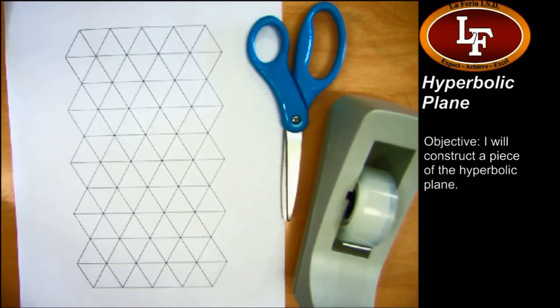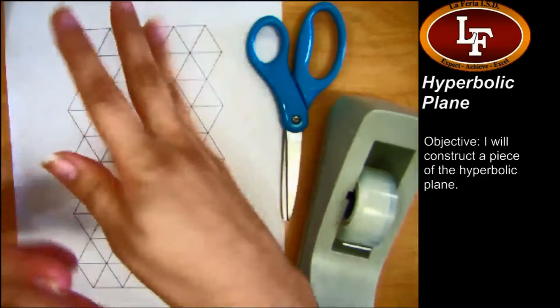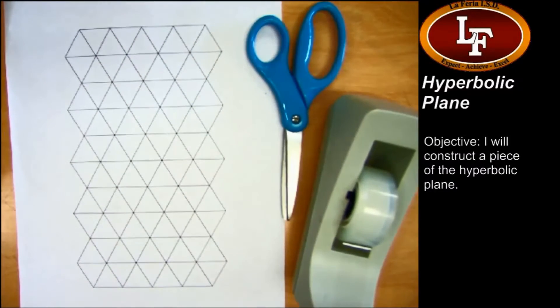Good afternoon, or morning, or evening, whenever you happen to be watching this. We're working on constructing what's called the hyperbolic plane. It's basically something really floppy and is going to look like this, and it's going to be really weird once it's done.